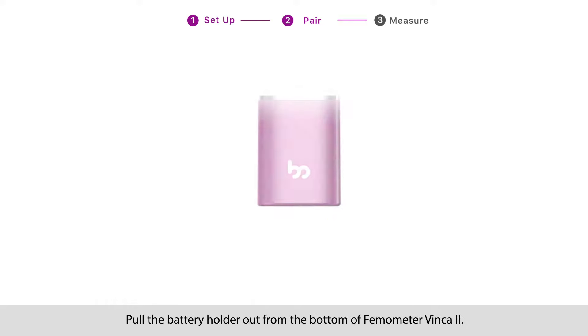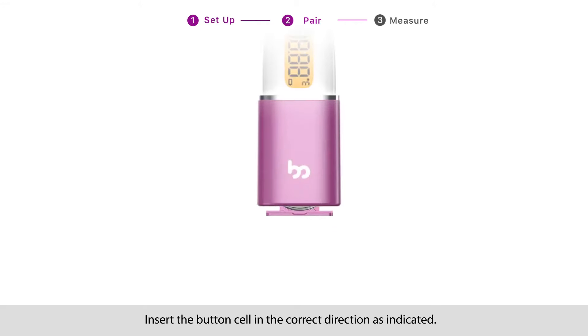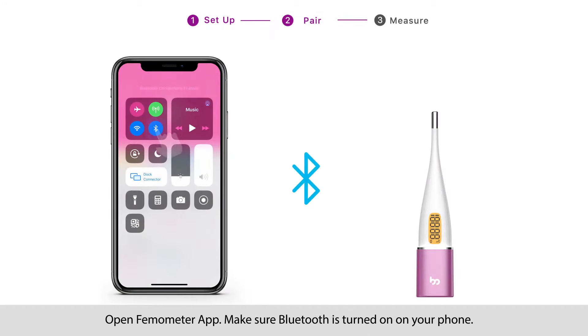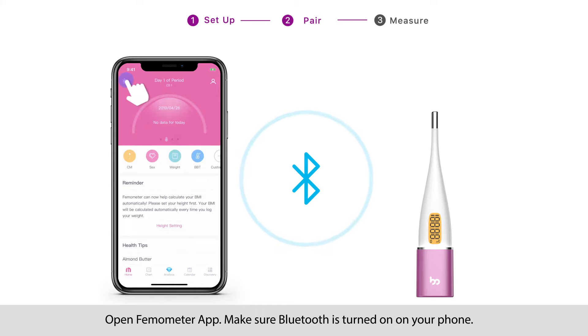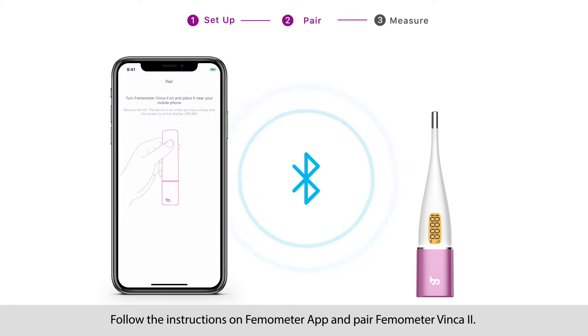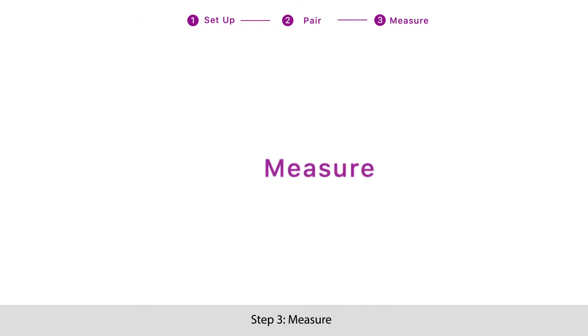Step 2: Pair. Pull the battery holder out from the bottom of Femometer Vinca 2. Insert the button cell in the correct direction as indicated, then pull the holder back and remove the lid. Open Femometer app, make sure Bluetooth is turned on on your phone, and follow the instructions on Femometer app to pair Femometer Vinca 2. Pair completed.